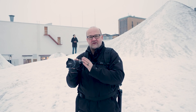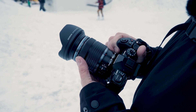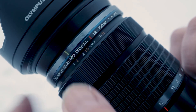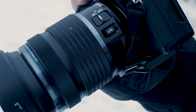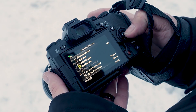The focal range from 12 to 100 millimeters is very convenient — you only need one lens for video. The lens has an MF clutch, like all of the M.Zuiko Pro lenses, and it also has distance markings. It's very fast and convenient to switch to manual focus. Another great feature is the customizable button on the side, which can be customized from the camera menu.